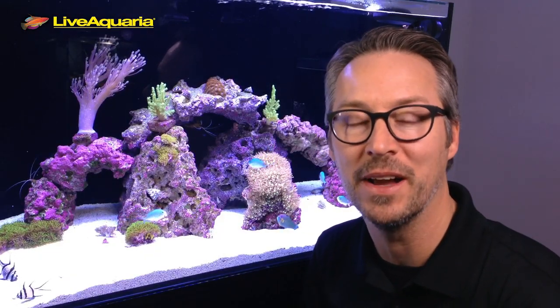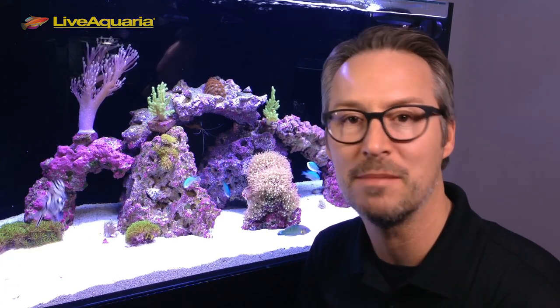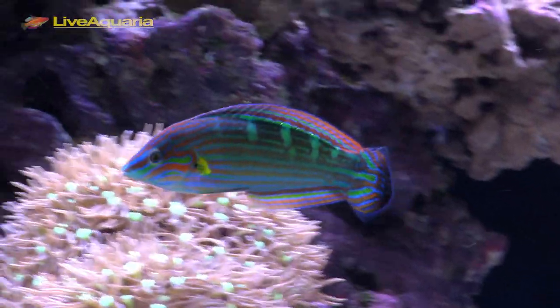Hey everybody, Eric from LiveAquaria. Welcome to another episode of Diver's Den Deep Dive. Today I'm here to tell you about the Melaneris wrasse. The Melaneris wrasse is also referred to as the Tailspot wrasse or Hovens wrasse.